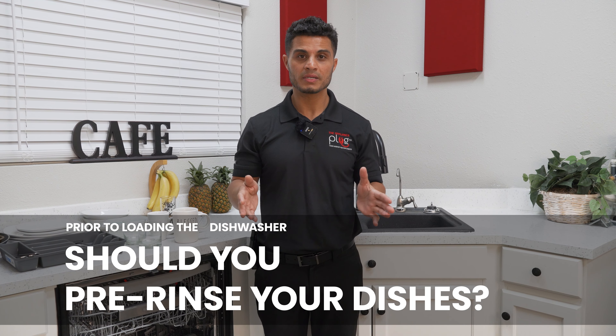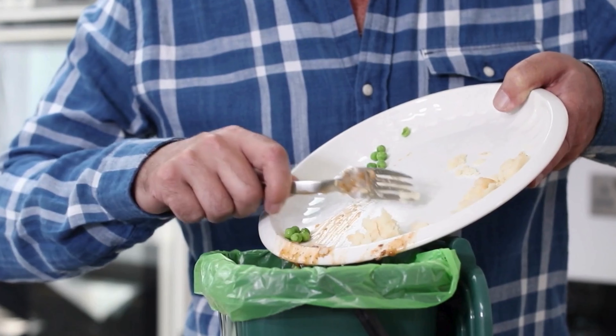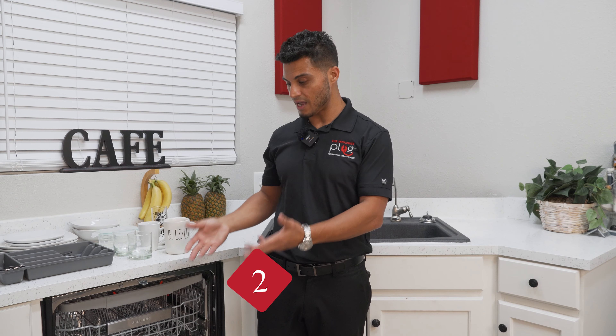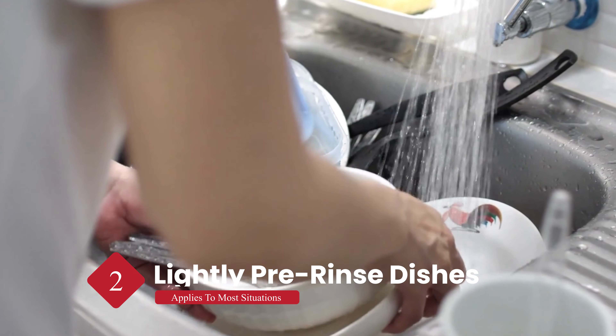One of the most controversial topics is whether or not you should rinse your dishes before loading them into your dishwasher. The manufacturer recommends scraping the food off your dishes and not rinsing them, leaving some food particles on them in order for the dish soap to work properly. However, there are some older dishwashers with much less advancements, and not all of us are running the dishwasher immediately after loading. So my recommendation is to lightly rinse your dishes before loading them.